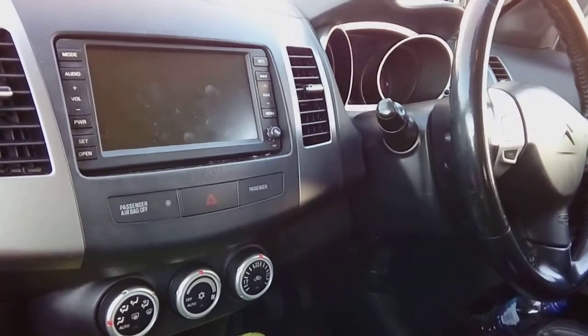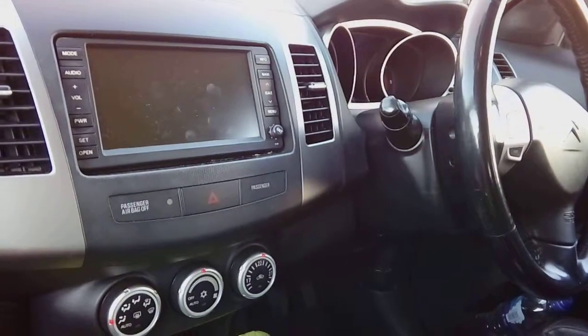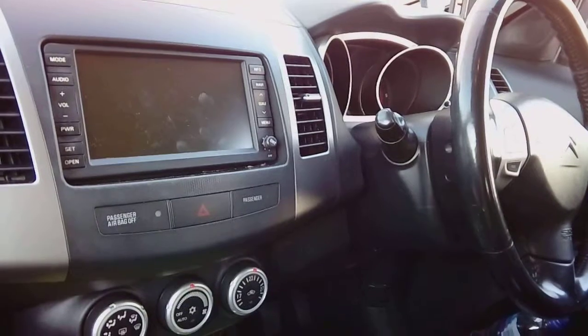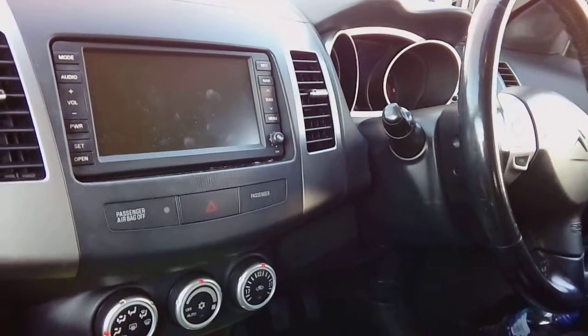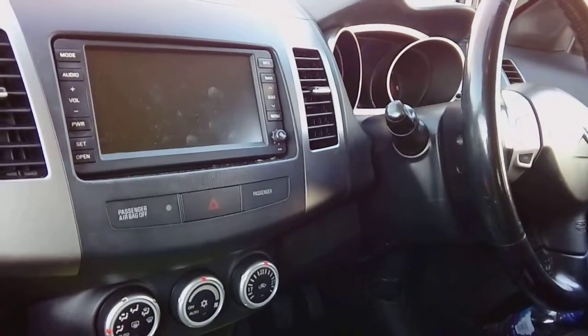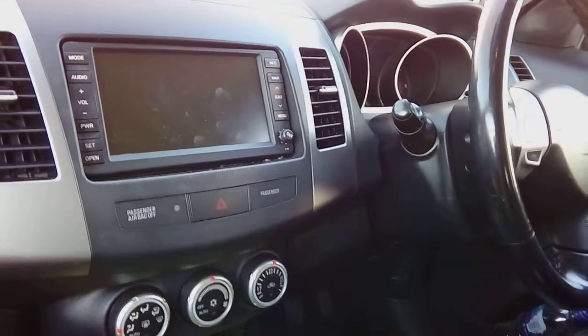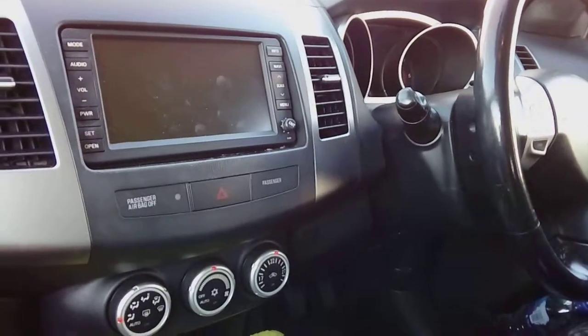Hi guys, PJ here. Today we're working on a 2008 Citroen Crosser, a UK example of the vehicle. We're going to be fitting a dash cam into the front of it so that it goes on and off with the ignition key, with no wires showing at all, for that nice professional factory fit looking finish.